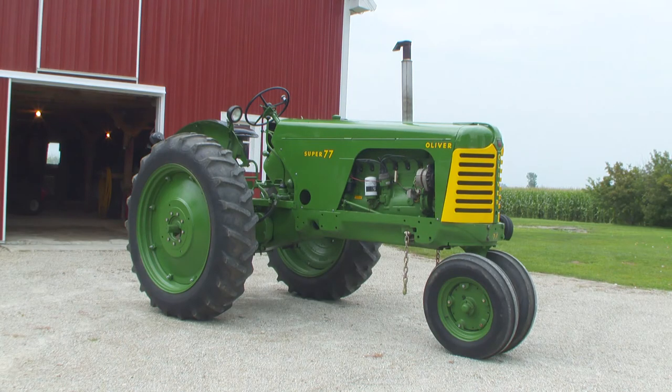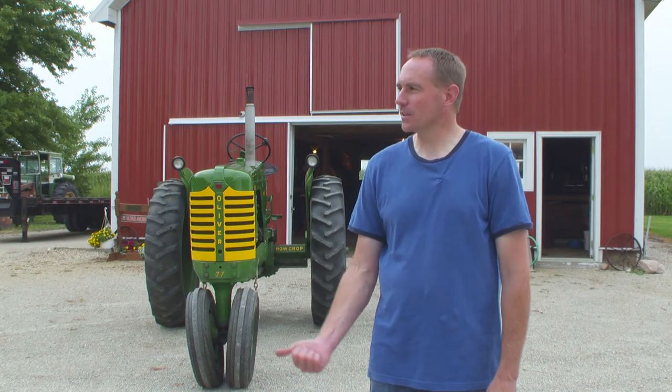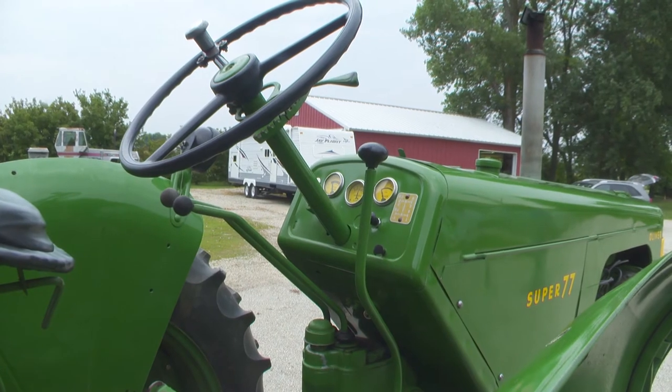We painted it in 2003. We still hook it to the plow and do some amateur tractor pulling with it. But aside from the conversion to a 12-volt ignition system and an alternator in lieu of the generator, it's very much a stock factory tractor.